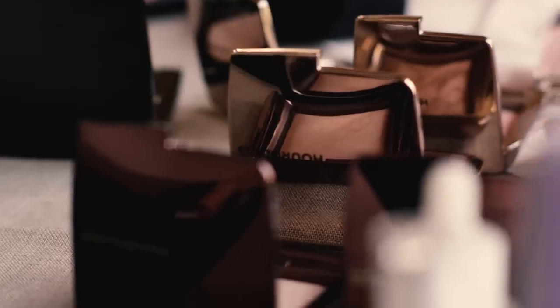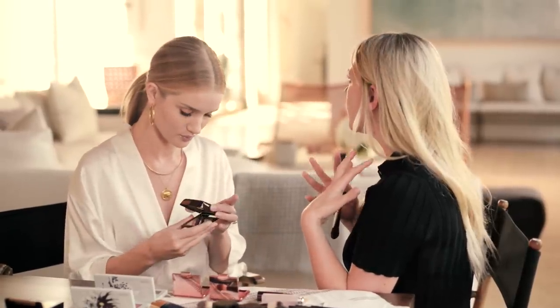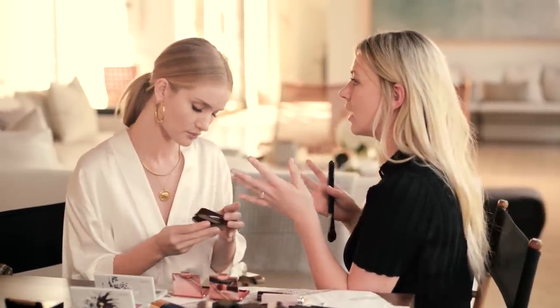We're going to set your foundation with this powder — this is Hourglass as well. I've always liked using powder because it keeps your makeup on. I don't like using powder halfway through the day; I like to set my foundation with powder, and then about 20 minutes later the natural oils come into your skin and you look glowy again, but your makeup is going to last.